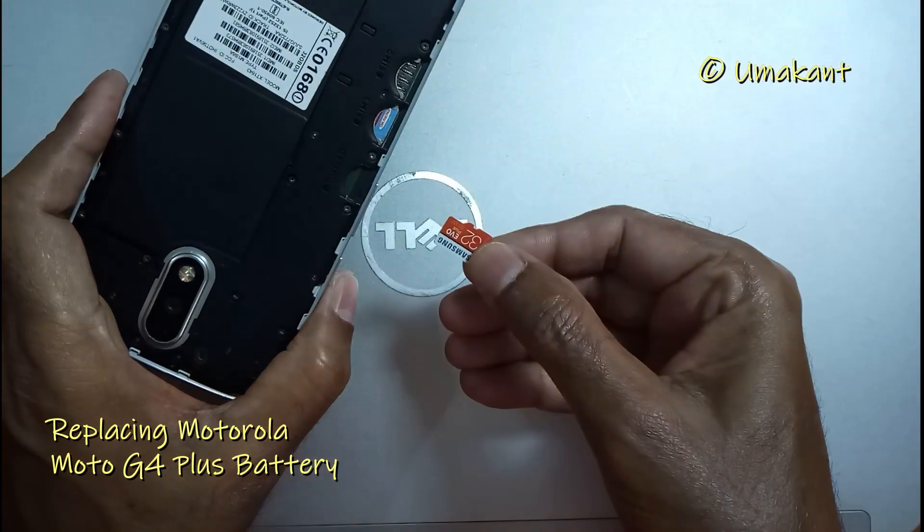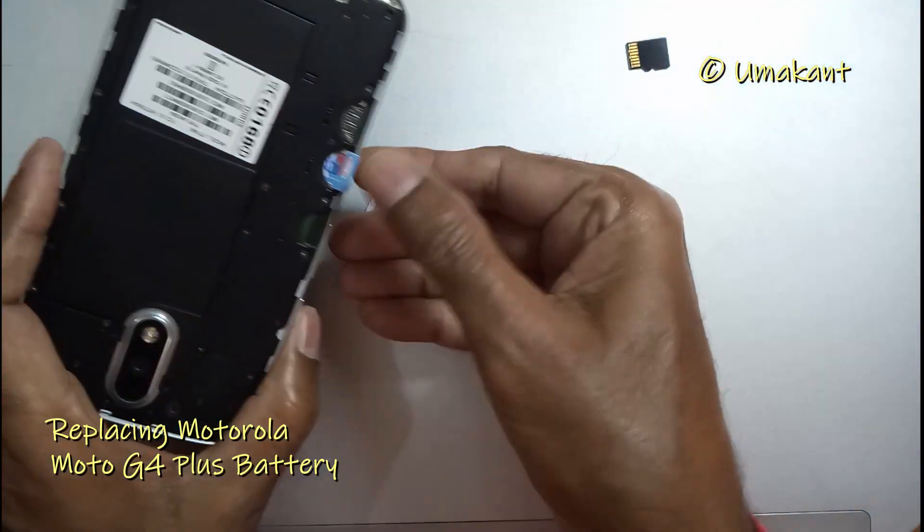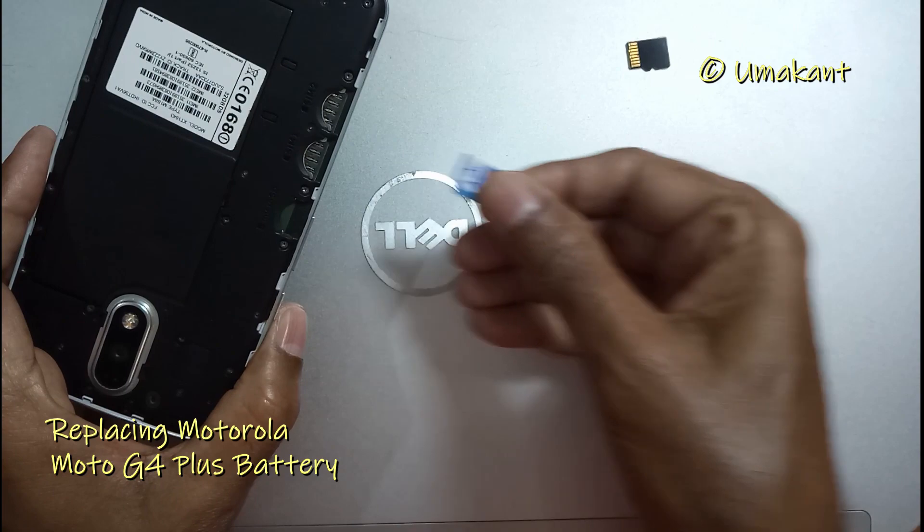Now remove all SIM cards and memory chips — whatever is there in the slots.